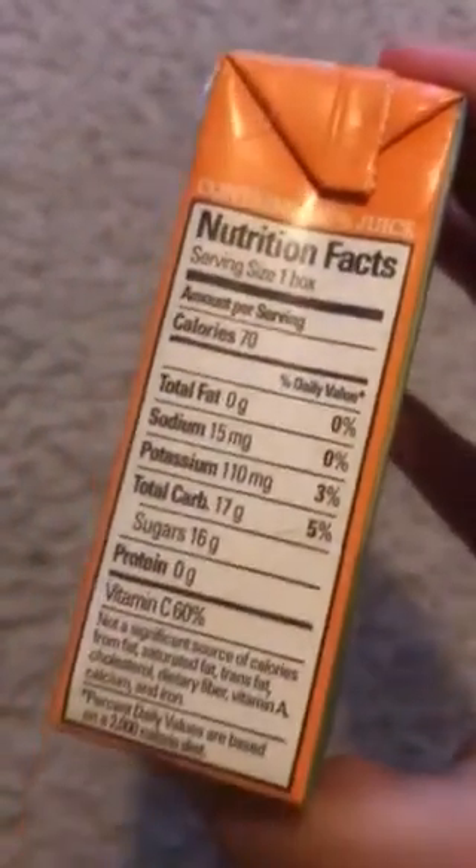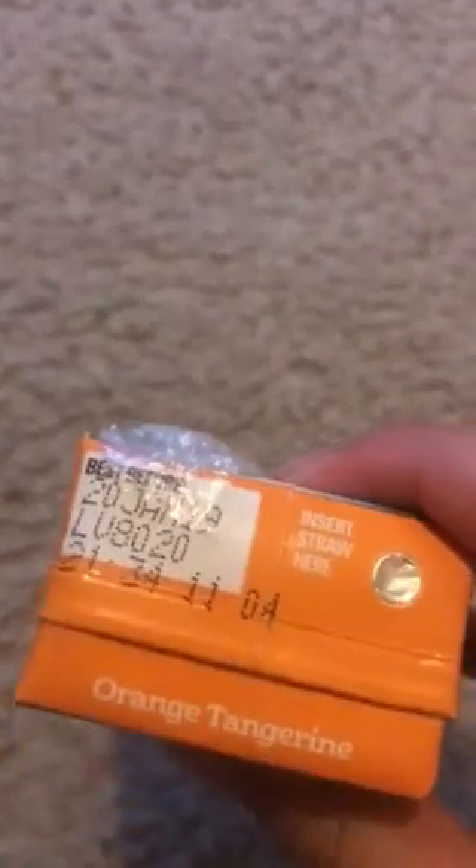It says shake well. There's a straw included. Looking at the nutrition facts — it contains 100% juice. This is where the straw goes. Orange tangerine — insert straw here.